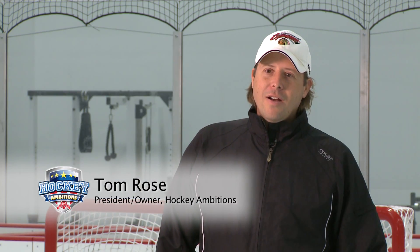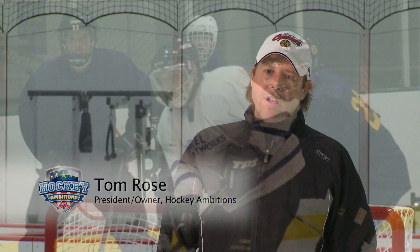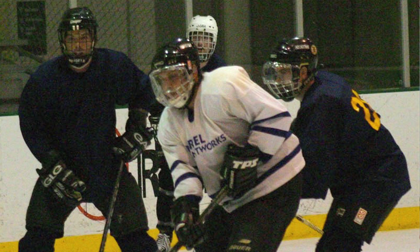At Hockey Ambitions Training Center, we're excited to offer adult 3 on 3 hockey. This will be a fast-paced game that will let you get a good workout, have a great time with your friends, and play the game of hockey.